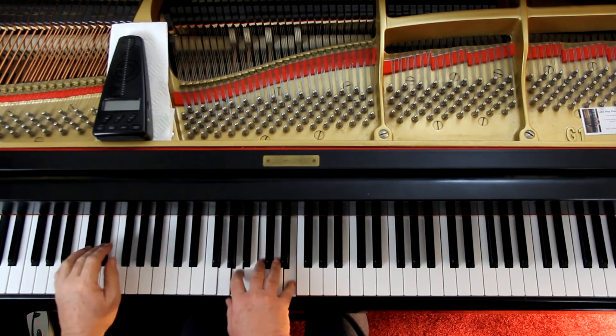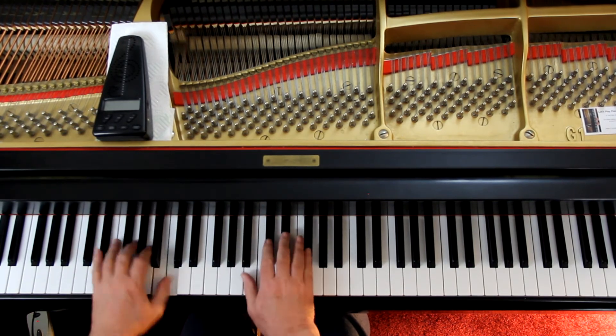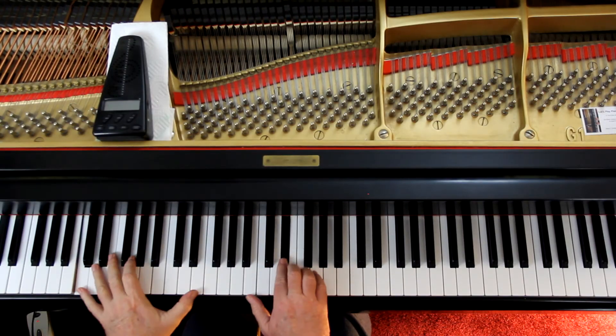Speaking of pedal — they have you doing pretty much legato pedaling for most things, except maybe a few staccato notes. To me that sounds a little mushy. I'm using legato or overlap pedaling: push the note and then the pedal. When I change the pedal, I push the note first, then up and down the pedal. And before continuing to the next section, I want to hear a little break — a little silence — rather than connecting everything. On the chord, I'll lift the pedal with the hands.